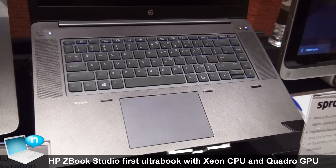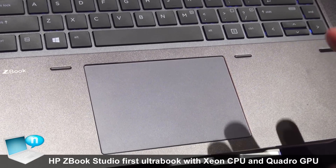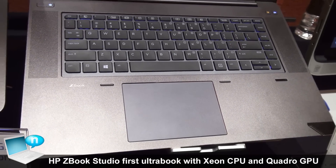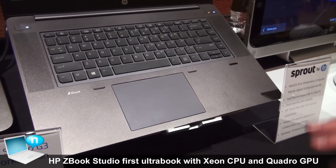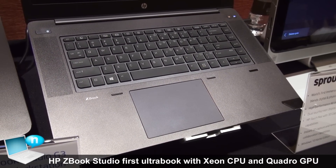Some other features with the ZBook Studio include an oversized click pad, and of course we have our sturdy keyboard that allows for 1.5 millimeter key travel with HP DuraFinish. HP DuraFinish means we put an extra coating to make sure that keys won't show wear and tear over a long period of time — extra durability.